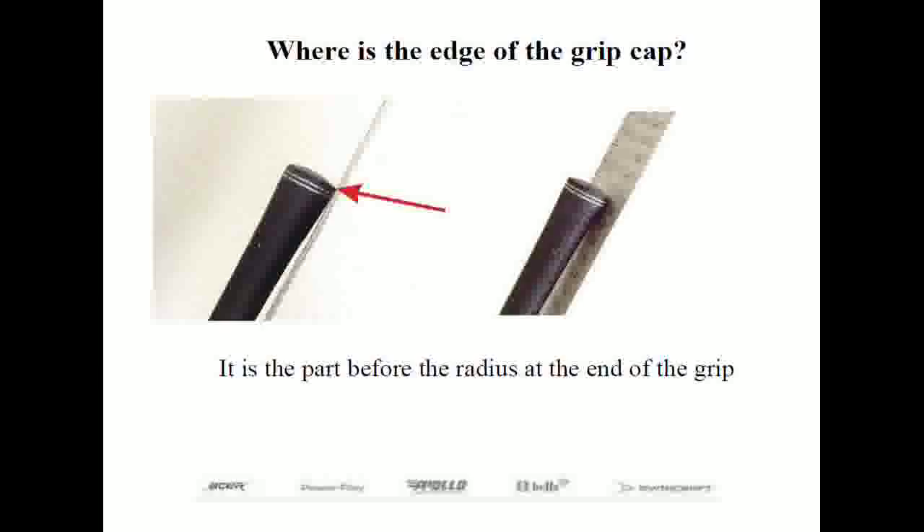Some customers tell me the length is measured from the end of the grip to the start of the ferrule above the head. Unfortunately, the length of the grip, hosel, and ferrule can all differ. There are really only two viable reference points: the ground and the edge of the grip cap. If a 48-inch ruler is not positioned correctly, your measurements may not be accurate.